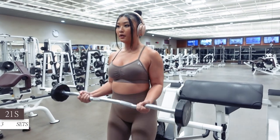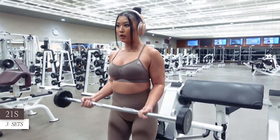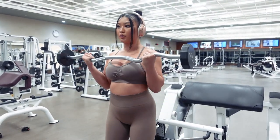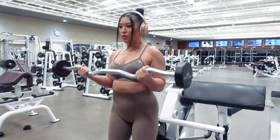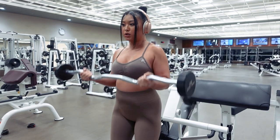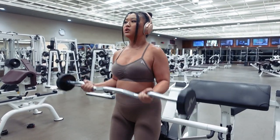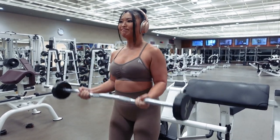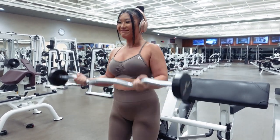To finish this workout up, we're going to demolish our biceps with 21s for 3 sets. These are called 21s because each set is made up of 21 reps. For the first 7 reps, perform them using only half the range of motion at the bottom of your normal bicep curl movement. For the next 7 reps, do them at the top of your normal bicep curl range of motion. And for the final 7 reps, do a full 7 reps with a full range of motion. Rest 1-2 minutes between each round of 21s and make sure to use a weight that you can do until you hit failure for this exercise.